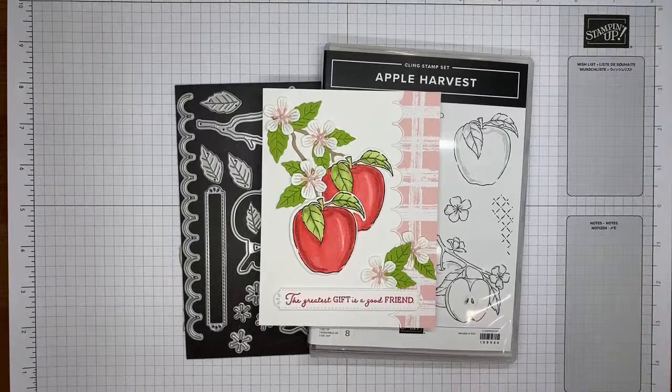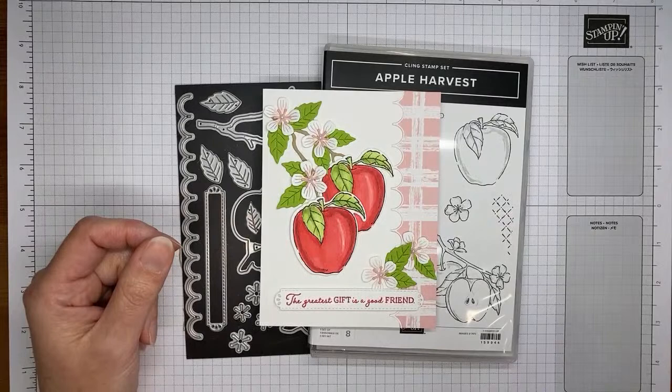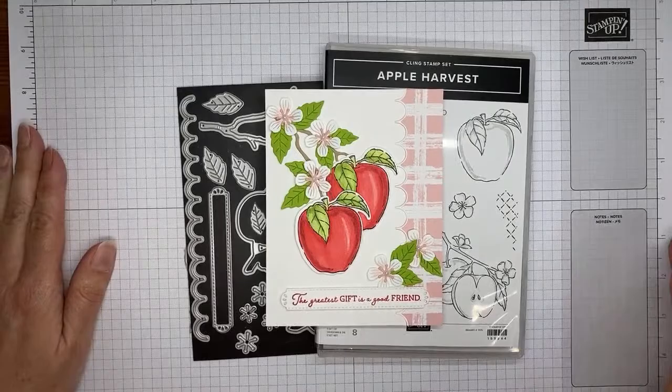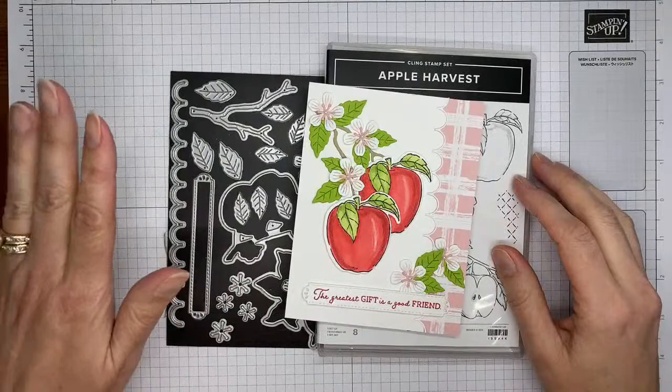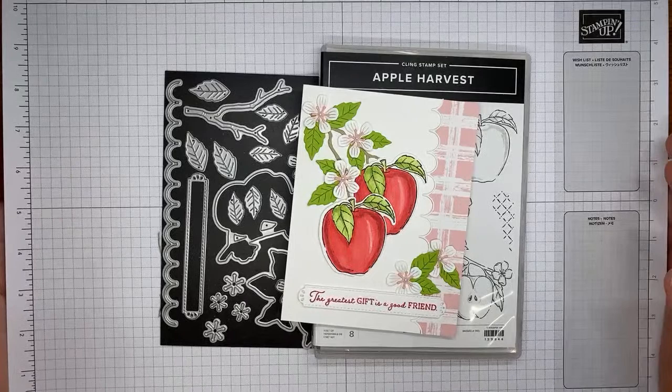Hello and welcome to another Stamp with Amy K YouTube Live. Today I'm going to show you how I made a card with the Apple Harvest stamp set, which is in the current mini catalog. There's a little bonus — starting September 1st, you'll be able to order some cool dies that coordinate with it. These are new dies only available to demonstrators right now, so if you're interested in joining, now would be a really excellent time because you can get the dies as part of your starter kit.